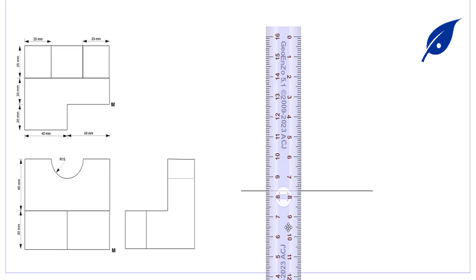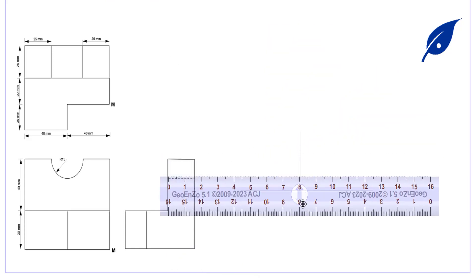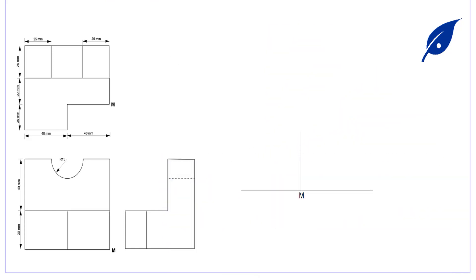Welcome to my YouTube tutorial. Today we shall be considering the construction of this object in isometric projection. In the given question we have a diagram of this object in orthographic projection.